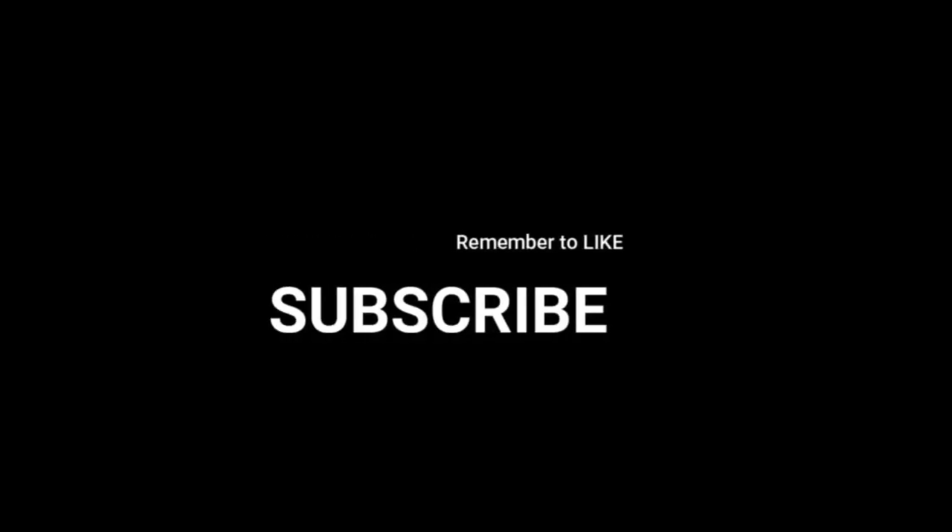Thanks for watching this video. Stay tuned for more tips and tricks, DIY projects, and campground reviews — all that stuff that we do. Do not forget to hit that subscribe button.